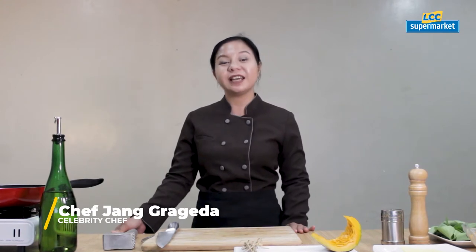It's back to school once again. But because of the pandemic, we all have to stay at home. So here's a recipe so easy to prepare and you will surely love it. You can do it while your kids are back to school at home.